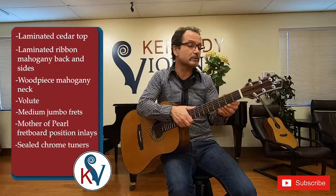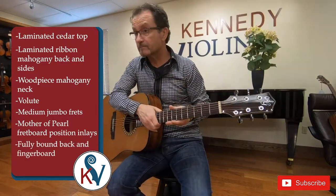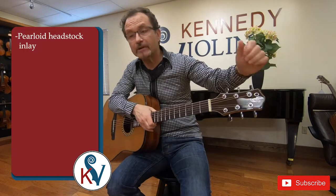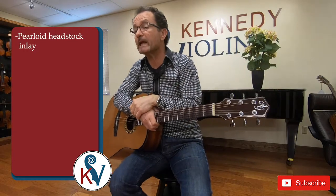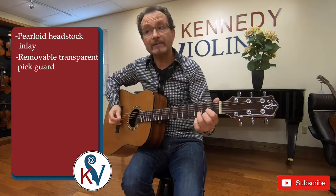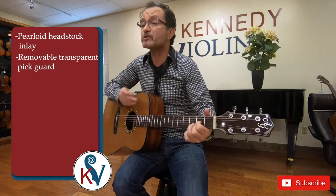It has sealed chrome tuners, a fully bound back and fingerboard, and a pearloid headstock inlay on the veneer. It has a removable transparent pickguard so if you are playing flat picking, you don't scratch the top of the instrument.